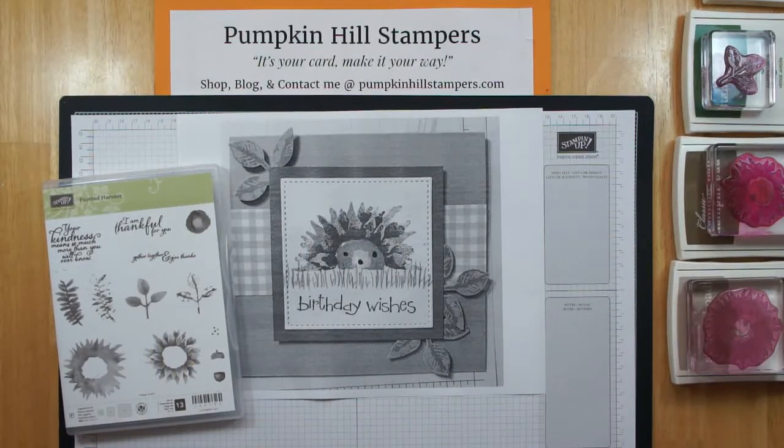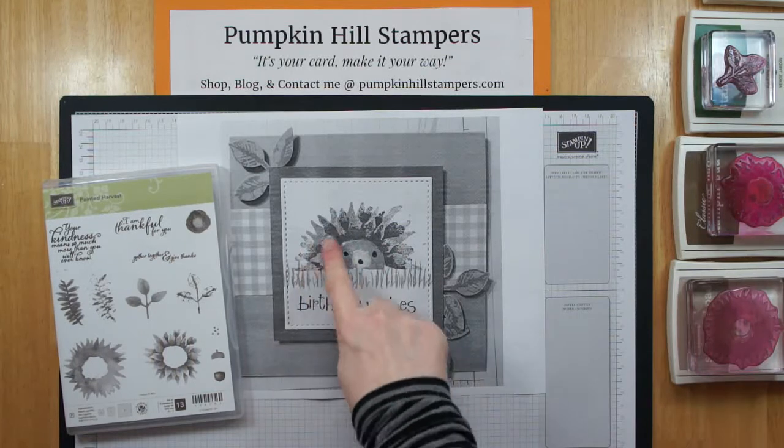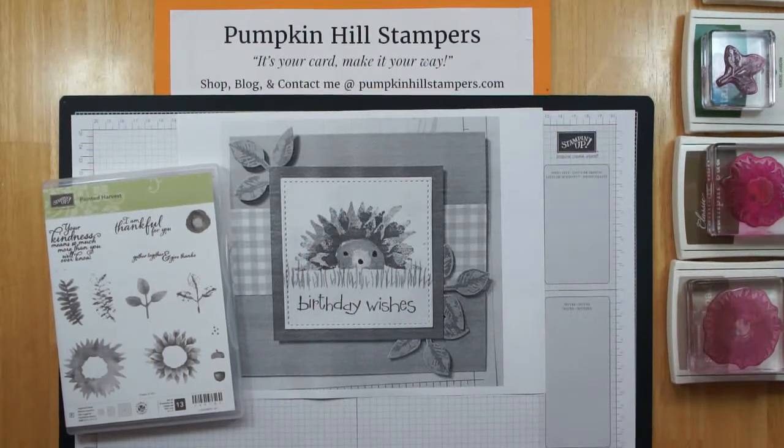Hello everybody, it's Susan with Pumpkin Hill Stampers. It's Friday and often on Friday when I do a Stampin' Show and Tell, I do what I call a Case That Card episode. Today we are going to case this card. I'm sure you've seen it on Pinterest where they make this really cute porcupine. I actually really want to make this porcupine, so we're actually going to case this card, meaning copy and selectively edit it. Follow along as I show you how we can make this cute porcupine and come up with a very, very similar card.